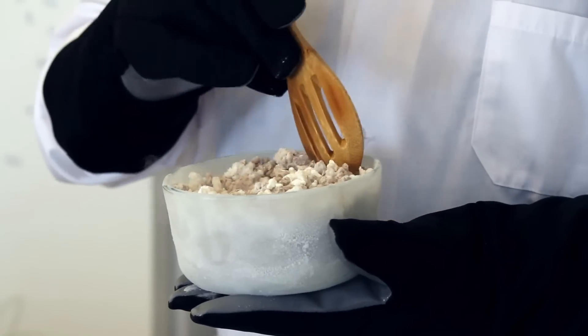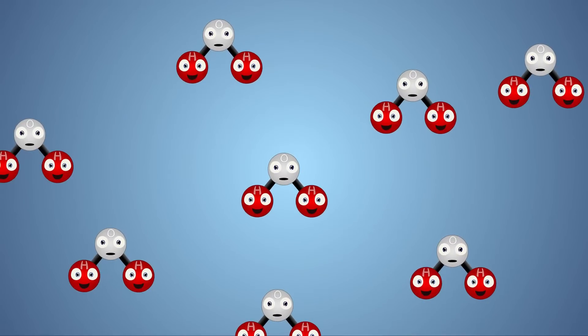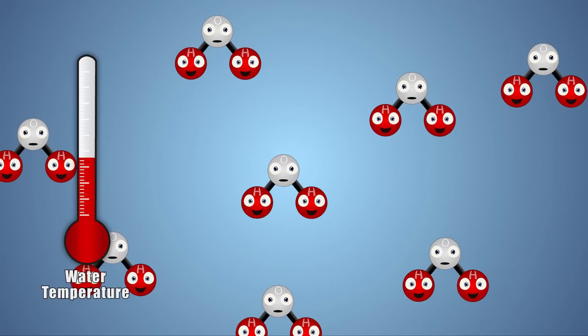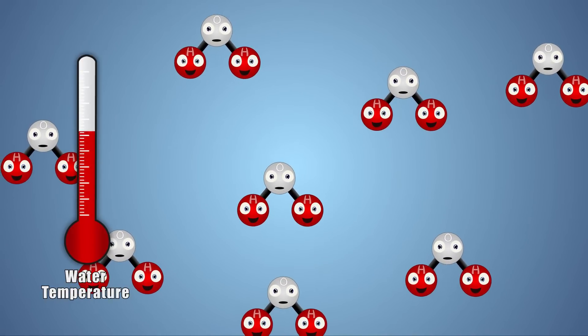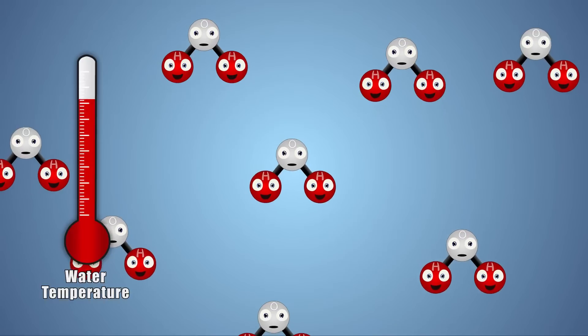After a few hours of warming up in the freezer, you'll have a tasty treat to enjoy on a summer day. Let's look at this experiment a little closer. All substances are made of molecules and have an associated temperature. The greater the motion of the molecules, the higher the temperature of the substance and therefore the more energy it has. If enough energy is added or removed from a substance, it will change state.